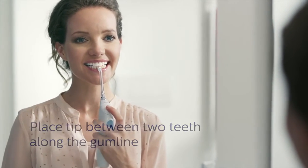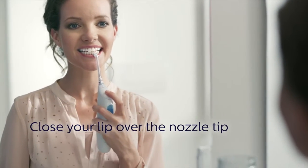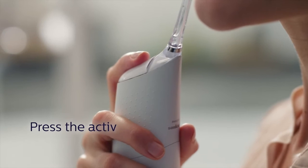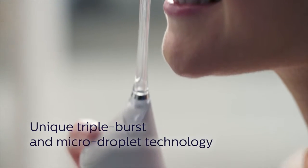Then, place the tip between two teeth along the gum line and softly close your lip over the nozzle tip to avoid any external spray. Press the activation button to deliver a gentle yet powerful triple burst of micro droplets between your teeth.